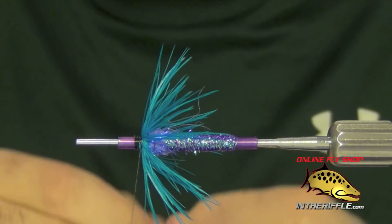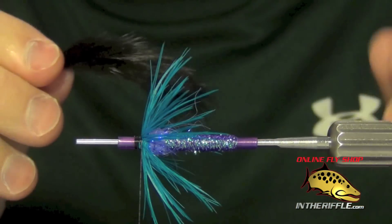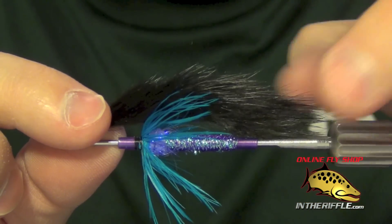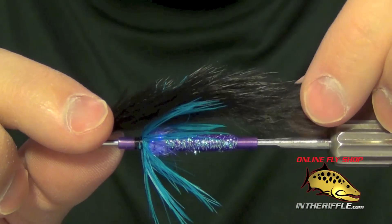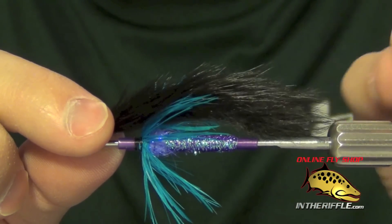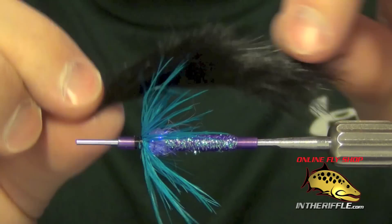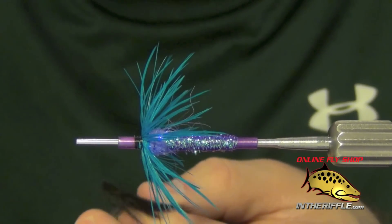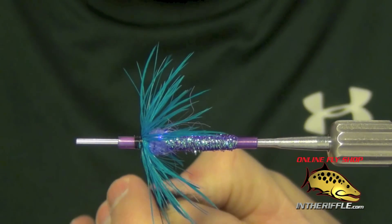Now we're ready for our wing material. For that I'm just going to use a piece of zonkered rabbit. I want the leather portion of the rabbit to just barely stick past the end of the tube, leaving the guard furs hanging off the back of the tube. You don't want to make it too much longer than that, so I just roughly measure it out and trim my rabbit to length.